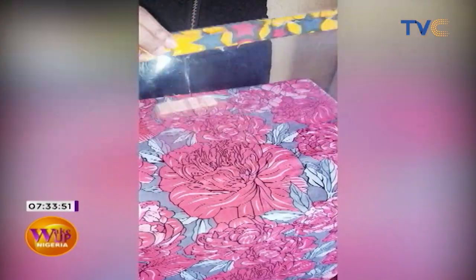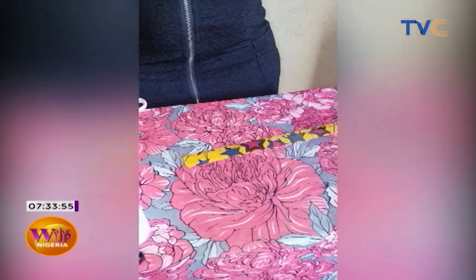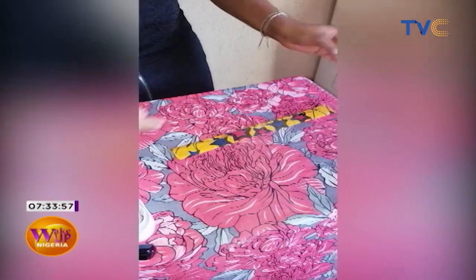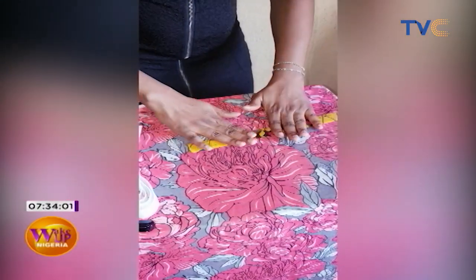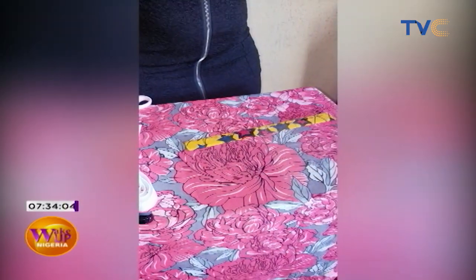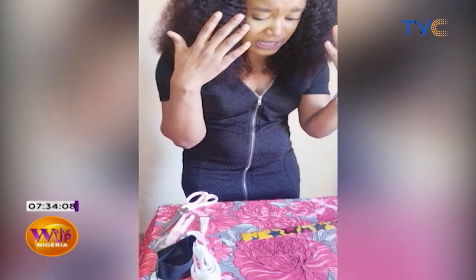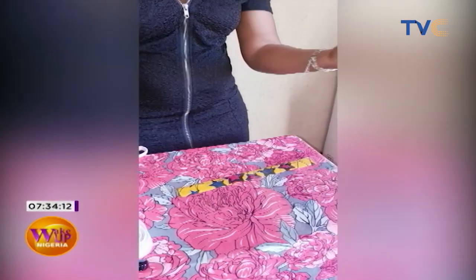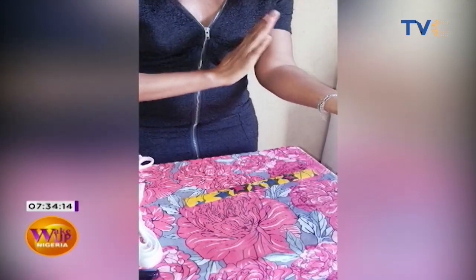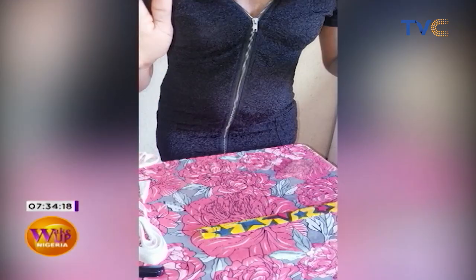That looks good! I'm using an Ankara fabric just to add a bit of style to my face shield. You can use foam or any sort of fabric, as long as it feels comfortable and feels good on your skin — any fabric at all works.